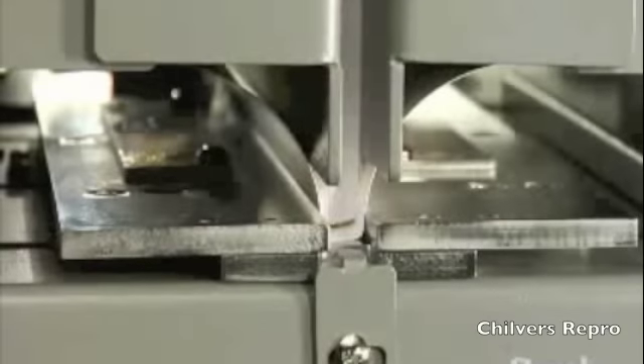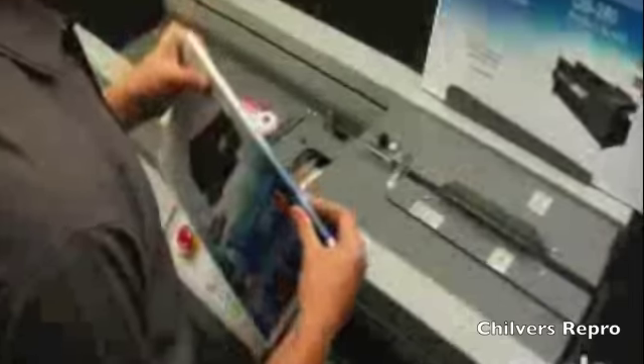Once the book is returned to the nipping station, the soft cover is firmly pressed and wrapped around all three sides of the spine, delivering a perfectly square and professional finish. Covers are to be placed in the nipping table after the book is notched the first time. Detection sensors ensure the clamp does not move until the cover is in place, and measuring guides help the operator center the cover for perfect alignment.